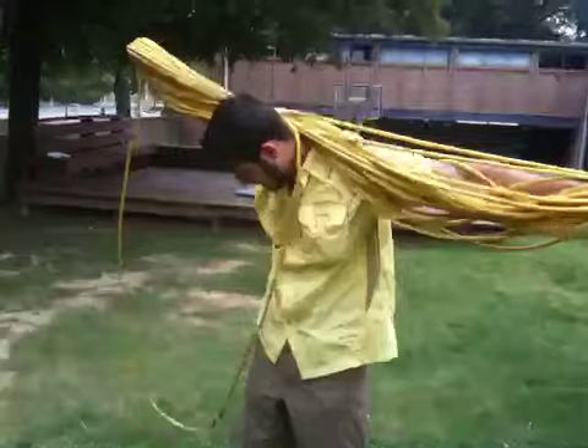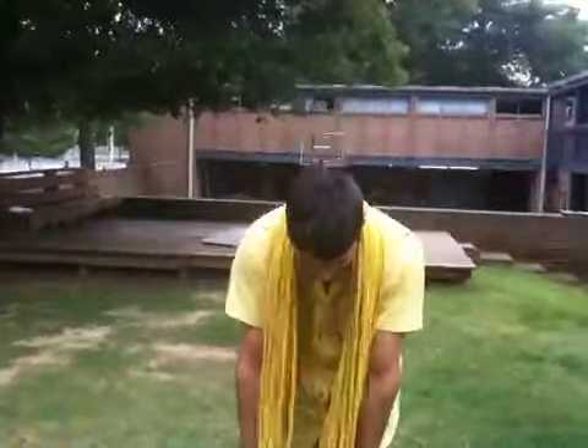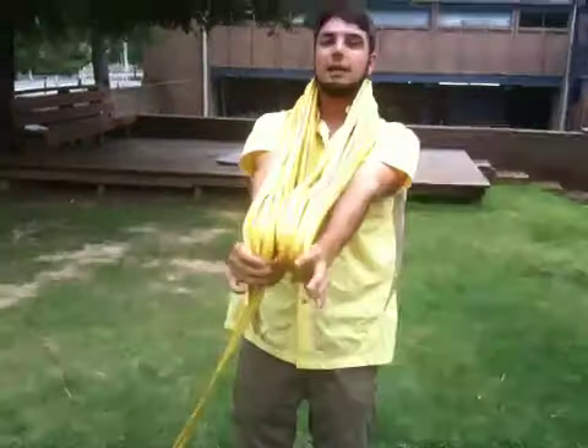Alright, so with this last bit, I'm going to take it and drape it over my shoulders. Again, equal distances.